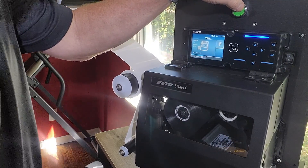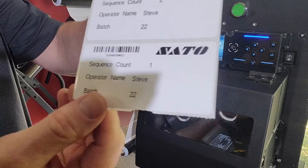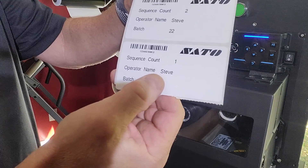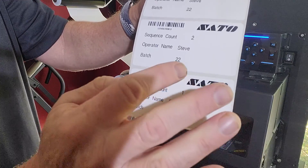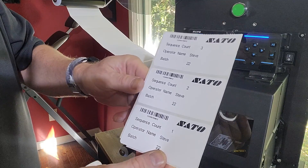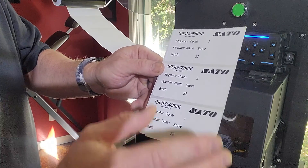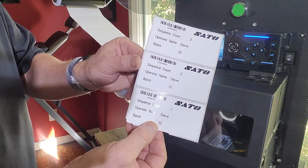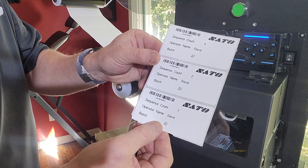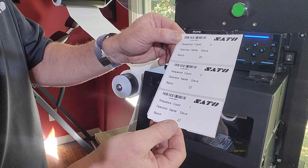Let's take a look at one, two, three — let's take a look at all these. So now we can see where I started: I have my sequence count of one, my operator's name, and my batch. And you can see the next one is two, and the next one is three. This is a very simple way without a PC to recall label formats right from the printer and even change some variables — very powerful for getting rid of a PC, reducing the learning curve, and making it a simple operation for operators or anyone who has to use the equipment.